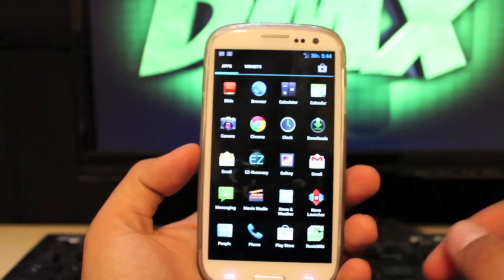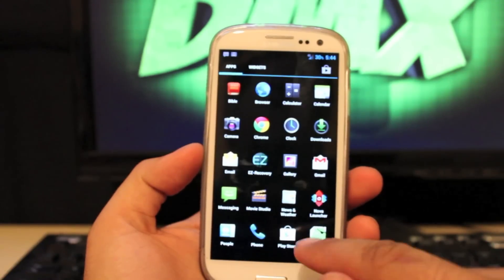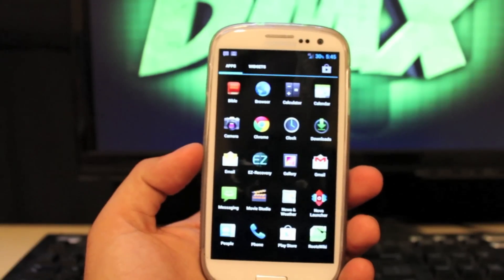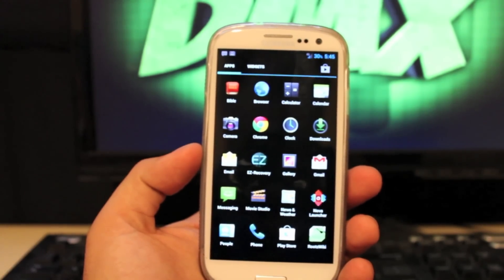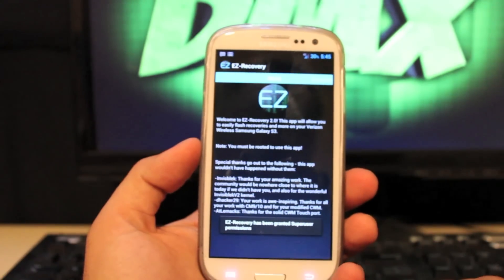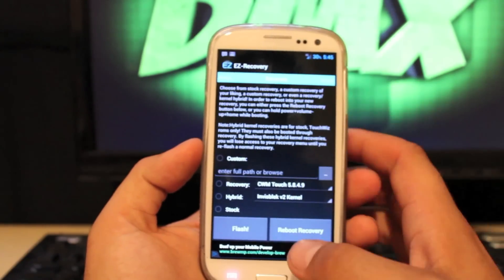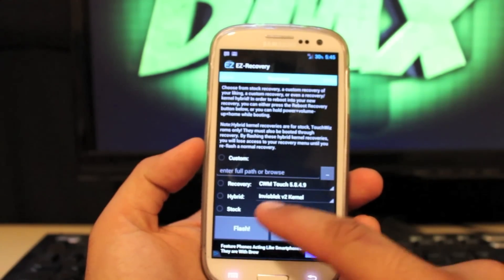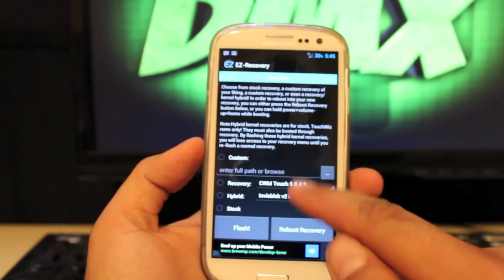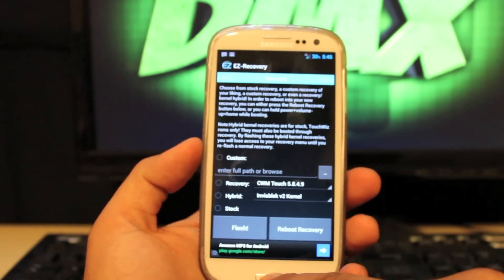We'll go ahead and do the install guide. You're going to need Easy Recovery, which you'll find in the Play Store. You're also going to want to download the AOKP Milestone 6 ROM as well as the Ice Cream Sandwich GApps from the links in the description. Open up Easy Recovery, go to the recovery options, and select Clockwork Mod Recovery Touch. Select that, hit the Flash button, and then reboot into recovery.